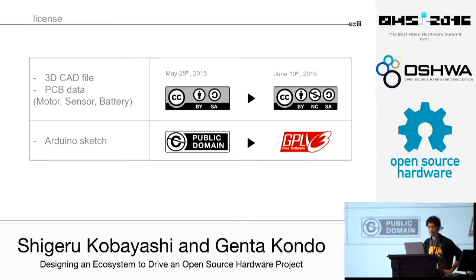Talking about licensing, we first used a Creative Commons BY-SA license, but we changed it — we added NC later, and also changed the Arduino sketch license. The reason was twofold. First, honestly speaking, we had to make money somehow to make this project sustainable — we have to pay ourselves too. The other reason was that people were asking us whether it was really okay to start a business with this data, and some people didn't want their derivatives shared. So we made it straightforward that as open source it has to follow the rules, but we also prepared another way where we can have a contract individually customized for their purpose.